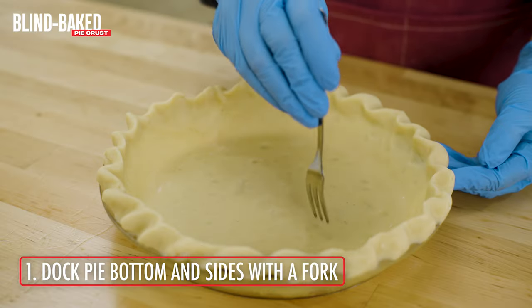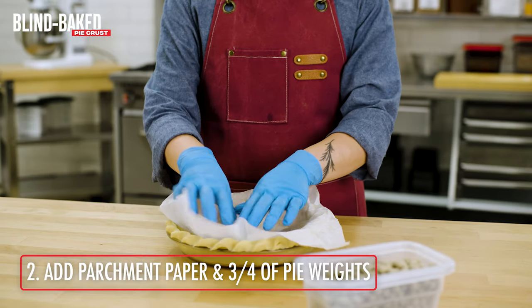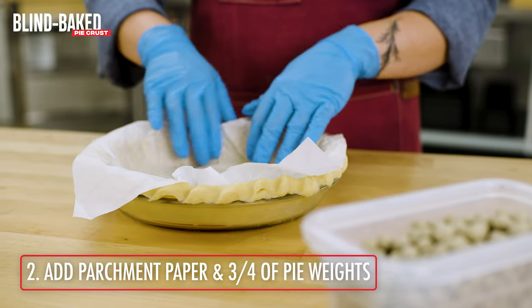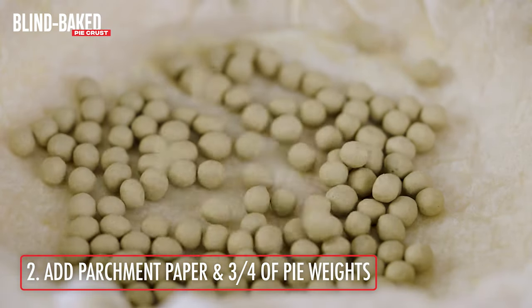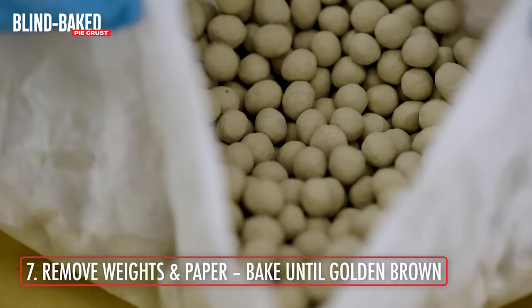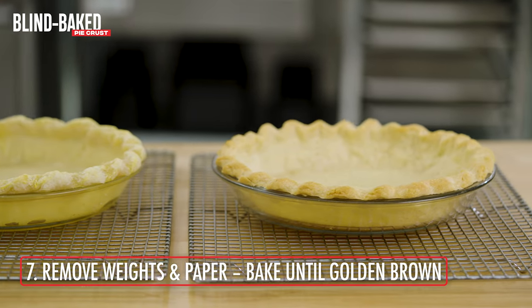To blind bake, take a fork and dock the pie bottom and sides carefully. Place parchment paper inside the pie crust and gently form the parchment to the sides. Pour in pie weights until three-quarter full. Bake for five to seven minutes, remove the pie weights and parchment paper, then bake for an additional 10 to 15 minutes or until golden brown.